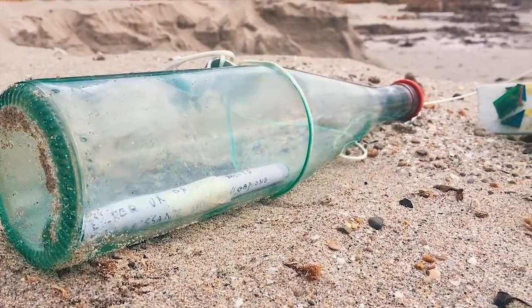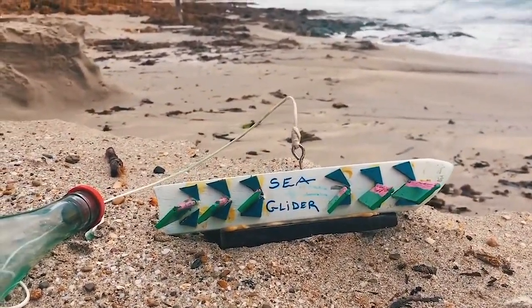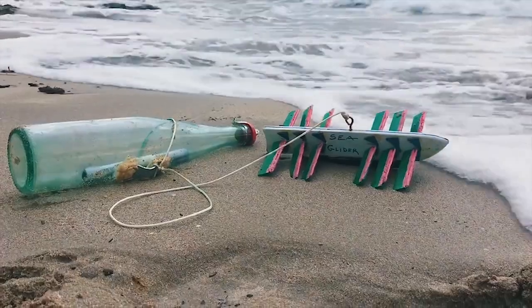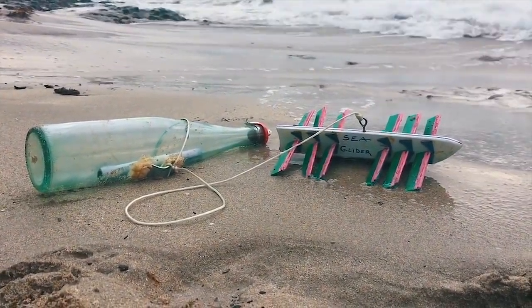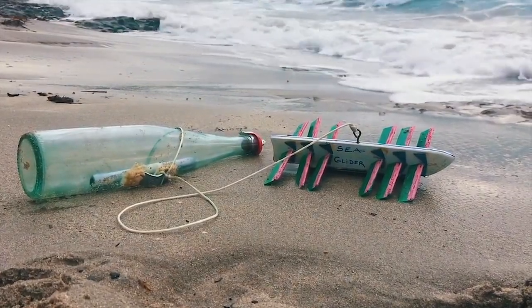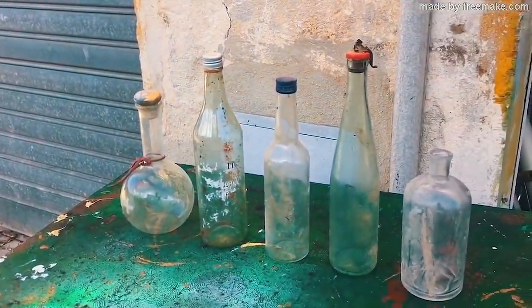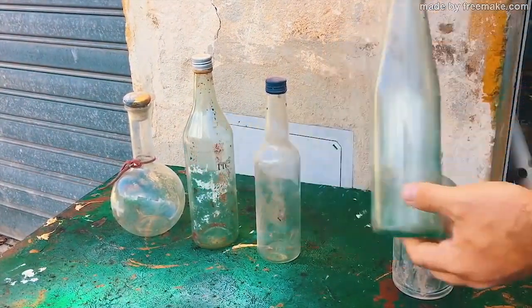I always had the dream to write a message, put it in a bottle and throw it in the sea — maybe someday somebody will contact me and give me an answer. Today I'm going to show you how to make this sea glider, a very interesting project that can move the bottle against the current and very fast. And in this same video, I also show that I finally got a response from a guy who called me and sent me pictures of the bottle when he found it.